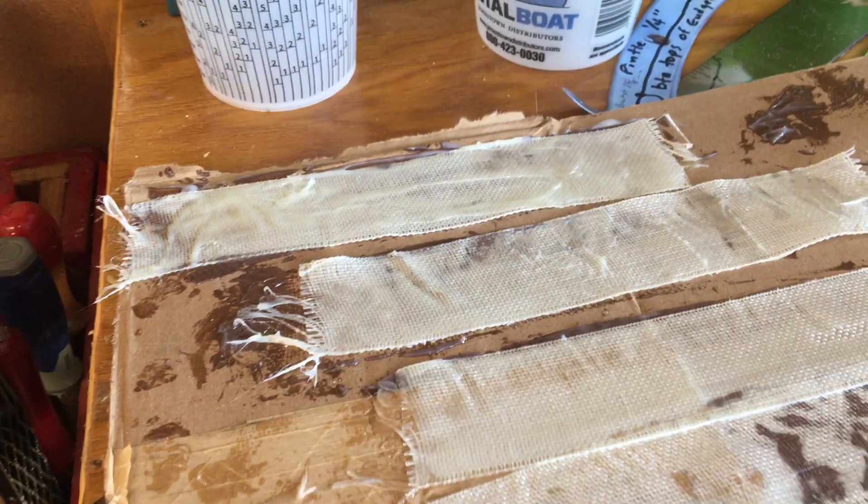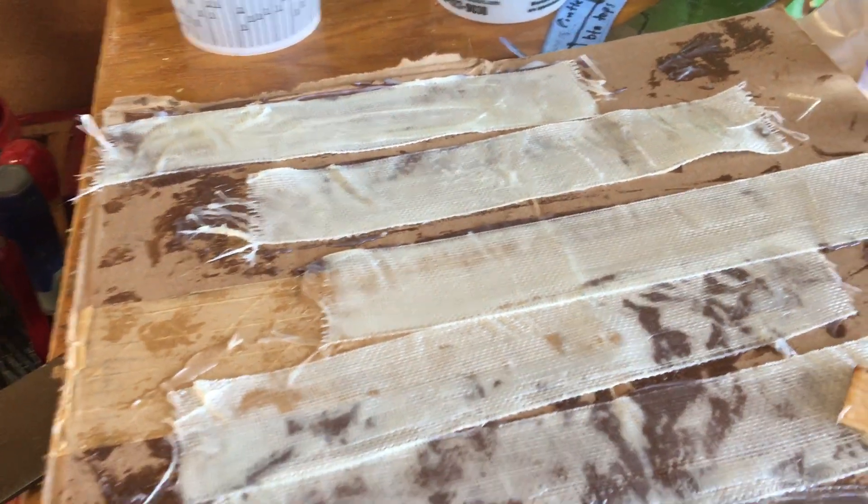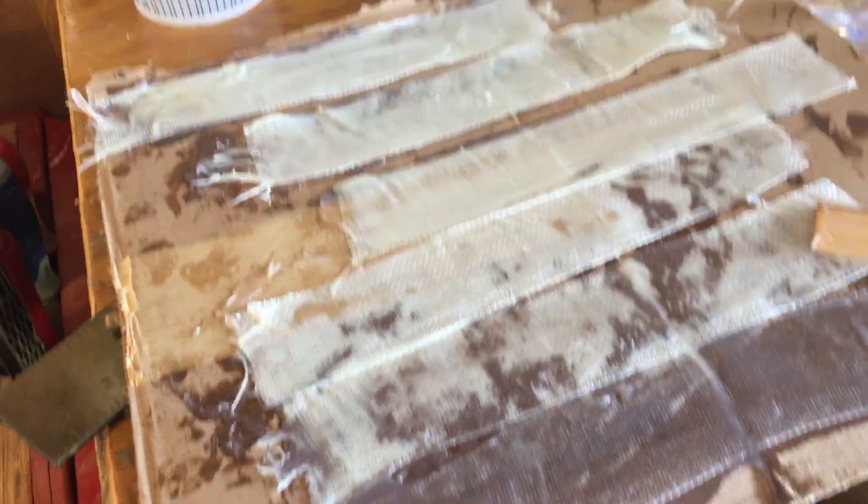So we're going to jump off the camera and flip these other pieces over, do the other side, and then move it all out to the boat.